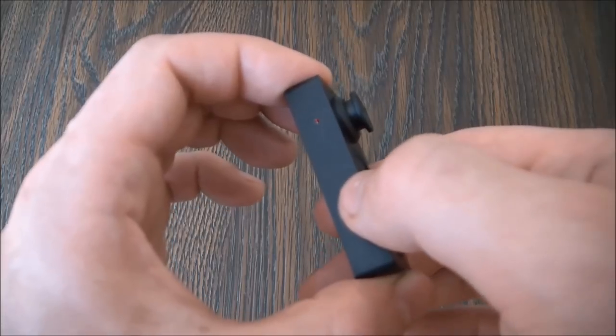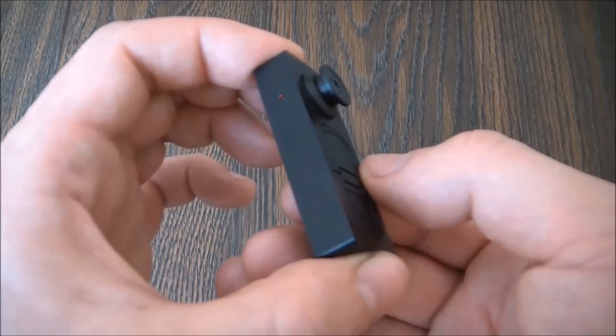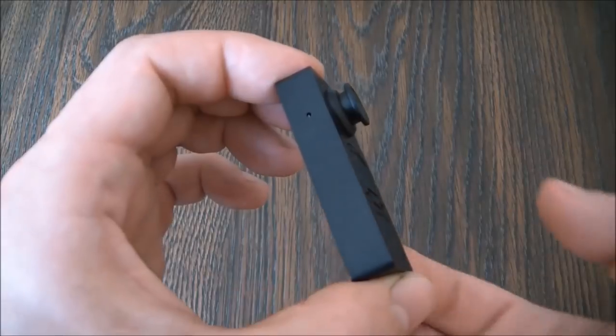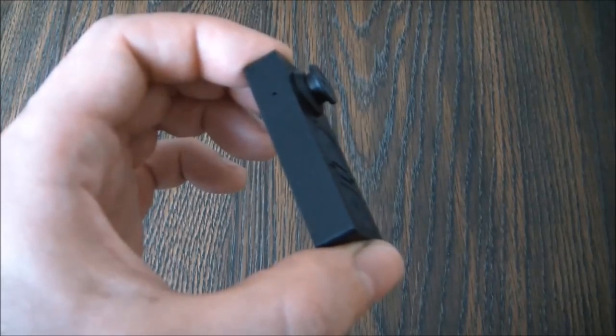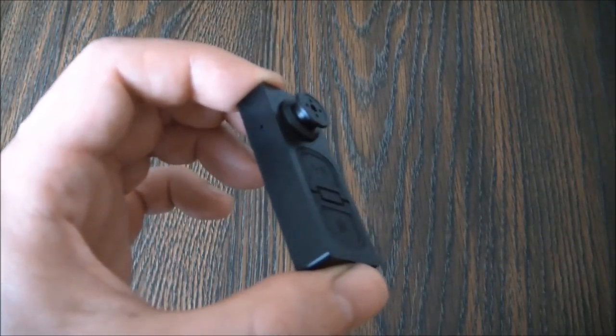Now while in standby mode, to take a video, press and hold down the record button for about three seconds and let go. As you just heard, the camera vibrated twice and the red light flashed twice, and this means the camera is now recording video.